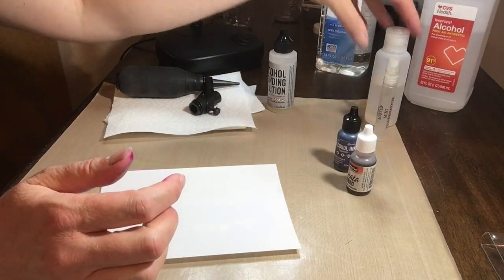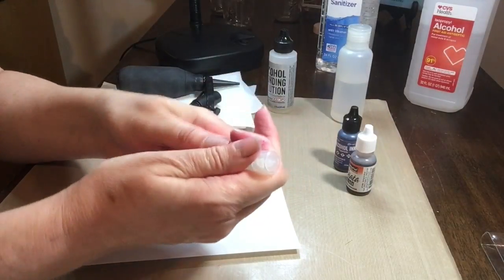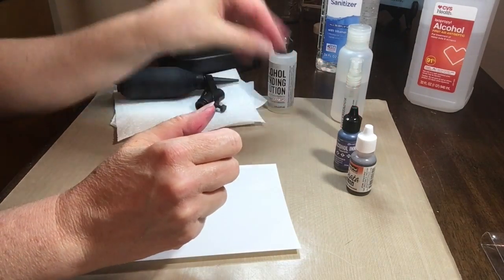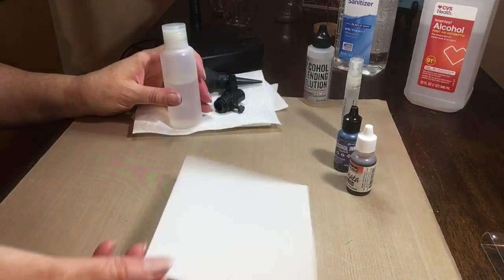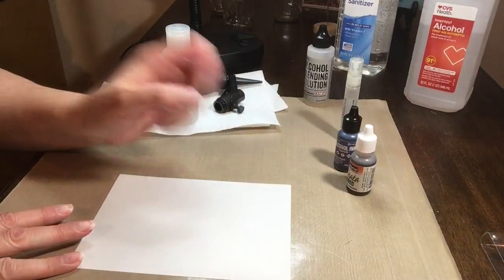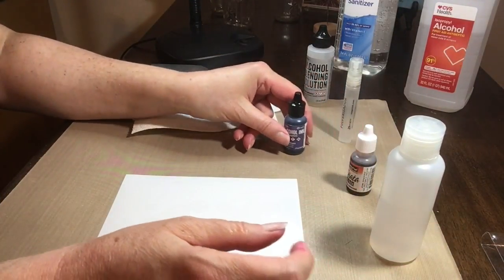The spritzing tool by Ranger is handy to use as a blowing tool. This is isopropyl or rubbing alcohol 91% — I've put some in this small travel shampoo container for easy dispensing. There's also a mini mister by Ranger which has isopropyl alcohol in it, just a spritzer. The alcohol blending solution will be required. And the hand sanitizer, though not required, is handy because it takes ink off your hands and prevents oils from your hands getting onto the Yupo, since the ink won't stick where there's any oil.